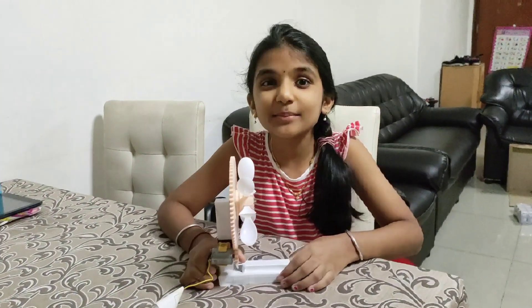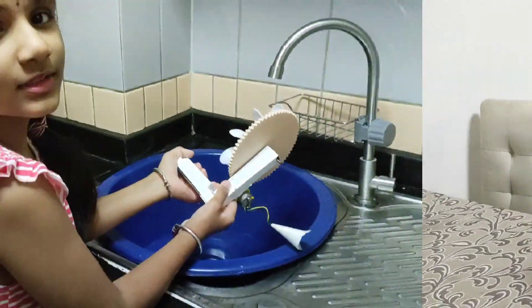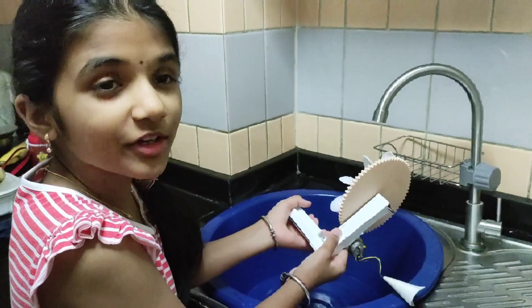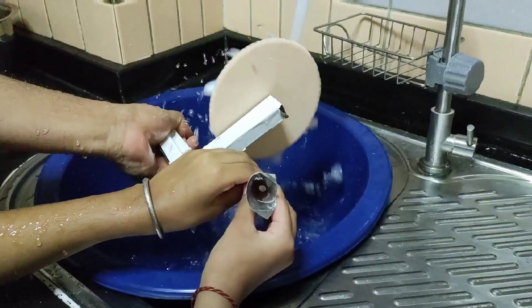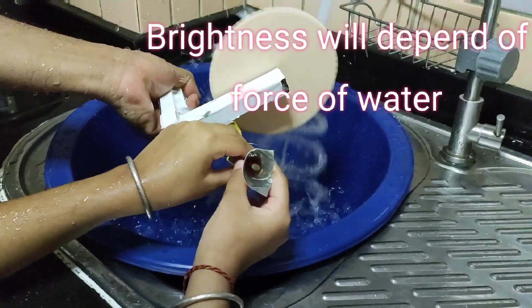Now let me show you how it works in real. This is how it works with real water. You see that light? This is awesome! You see that light bulb in real time?